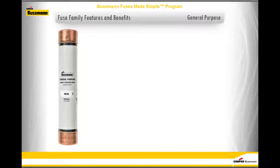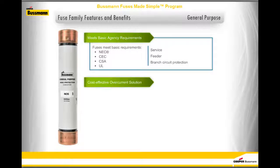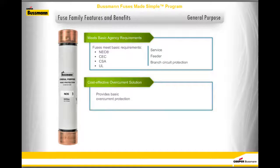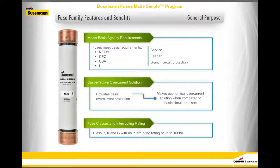General Purpose fuses meet basic NEC, CEC, CSA, and UL requirements for service, feeder, and branch circuit protection. Providing basic overcurrent protection makes General Purpose fuses an economical overcurrent solution when compared to basic circuit breakers. General Purpose fuses include class H, K, and G, with an interrupting rating of up to 100,000 amps.